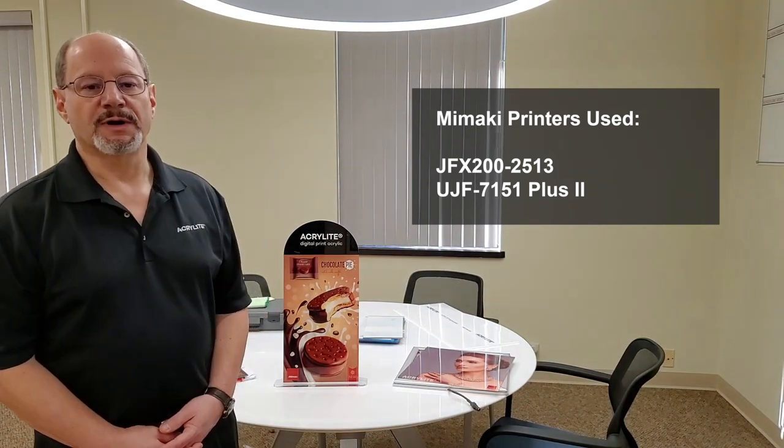I'd like to start by thanking the folks at Mimaki for having us along on their webinar for the Global Innovation Days. It gives us a great opportunity to talk about not just our digital print sheet, but the wide range of applications you can use it for. These demos I'm going to show you were printed by Mimaki on either their JFX 200-2513 printer or their UJF 7151 Plus 2 printer.